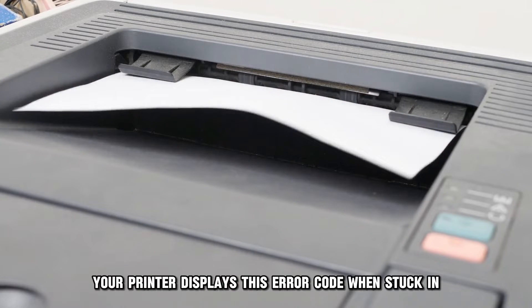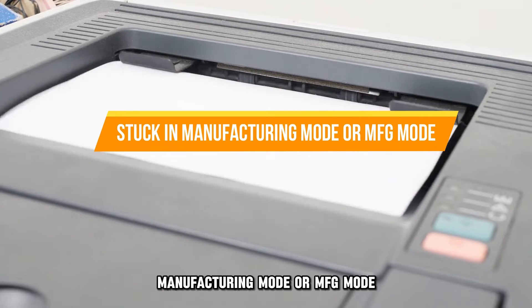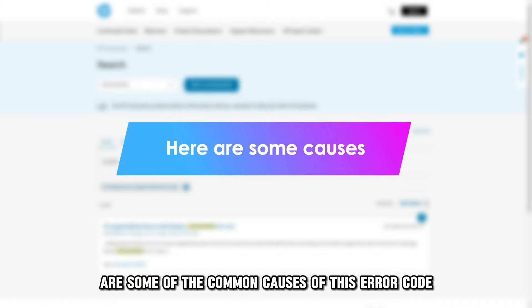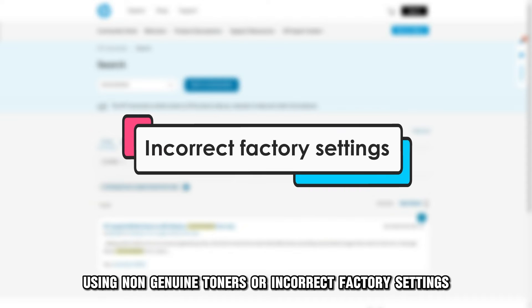Your printer displays this error code when stuck in manufacturing mode, or MFG mode. Some of the common causes of this error code include using non-genuine toners or incorrect factory settings.